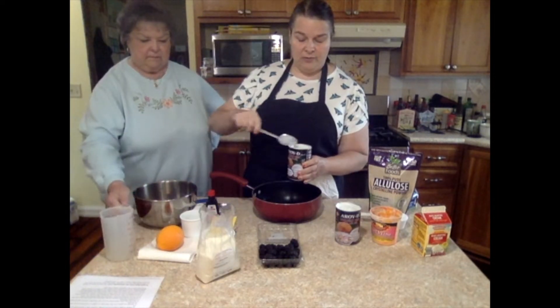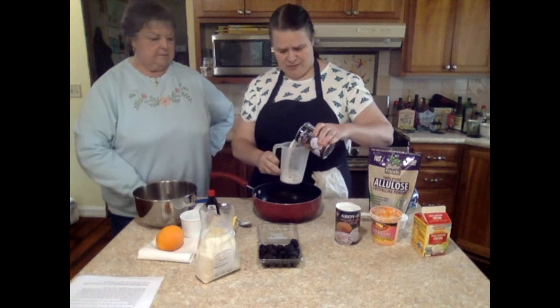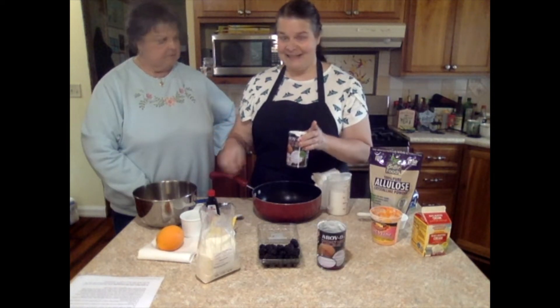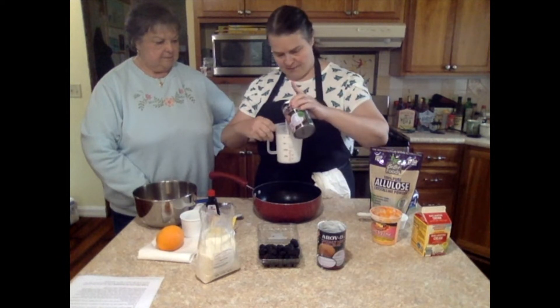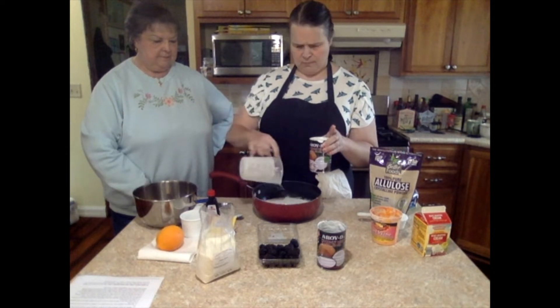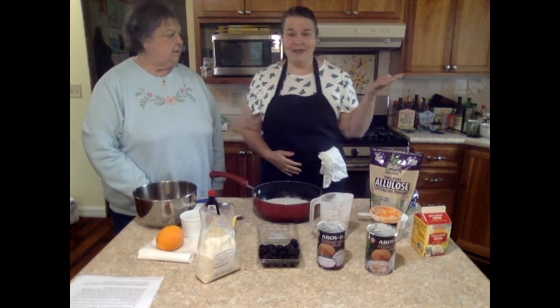We're gonna use about two-thirds coconut milk and one-third cream. Two cups, and a little bit less than a fourth heavy cream.